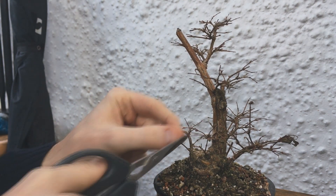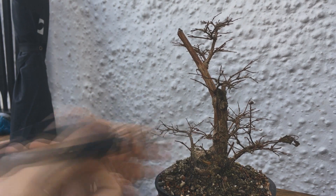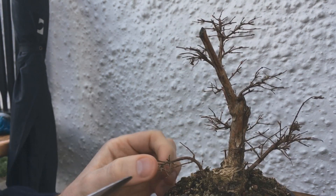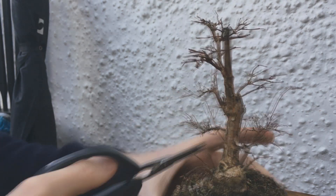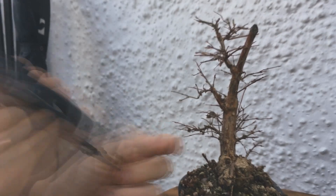I just trimmed everything back and made sure there was only two branches from one position. As you can see it's pretty fiddly as they're really small. This tree has some great ramification already. It's not really been in development that long but it's a fast grower.